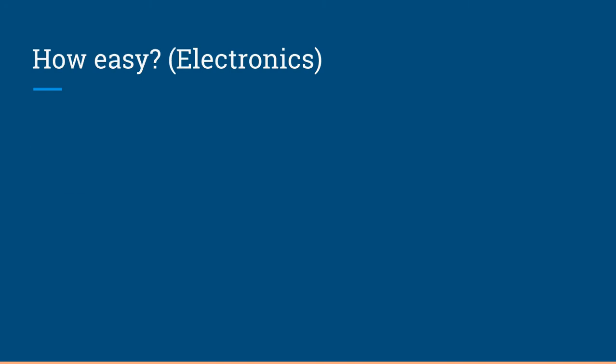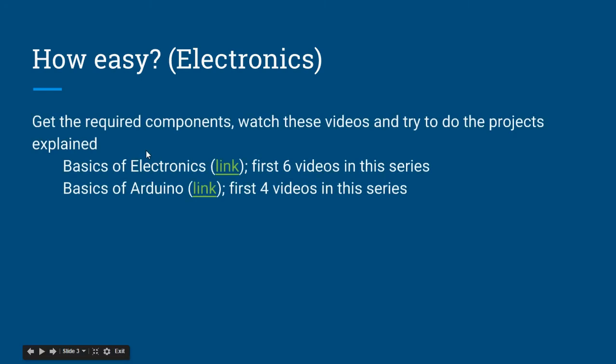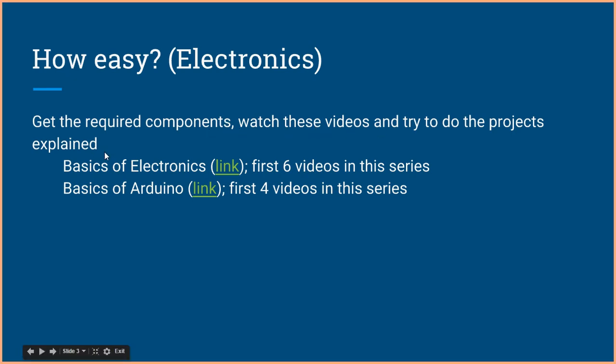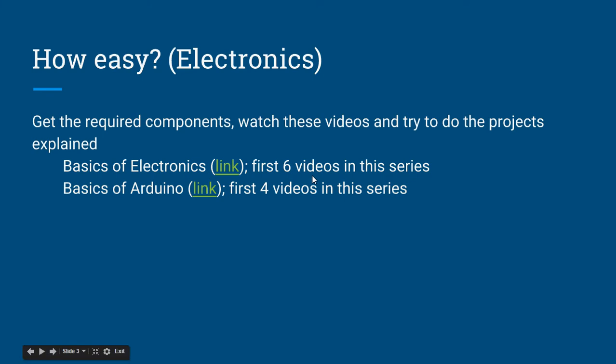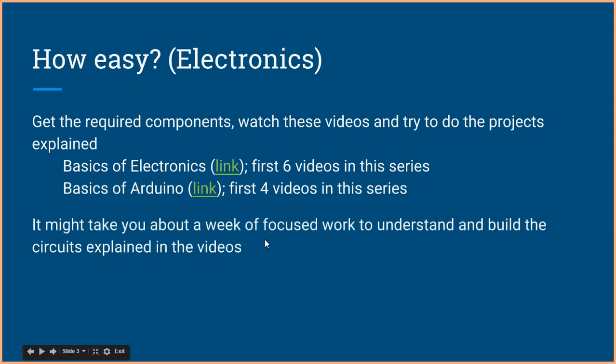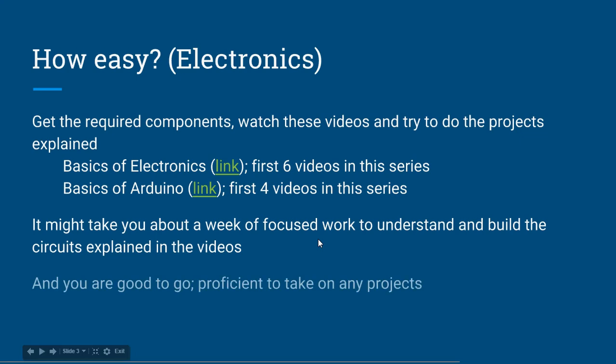How easy is electronics? Electronics is as easy as this: get the required components, watch the videos, and try to do the projects explained in those videos. This is a tutorial series by me — look at the first six videos and build the circuits explained in them. Do the same with the second link, and it may take about a week of focused work.